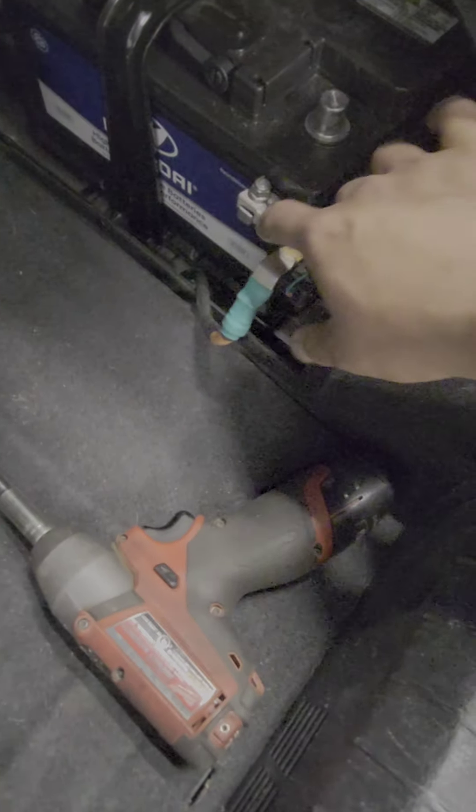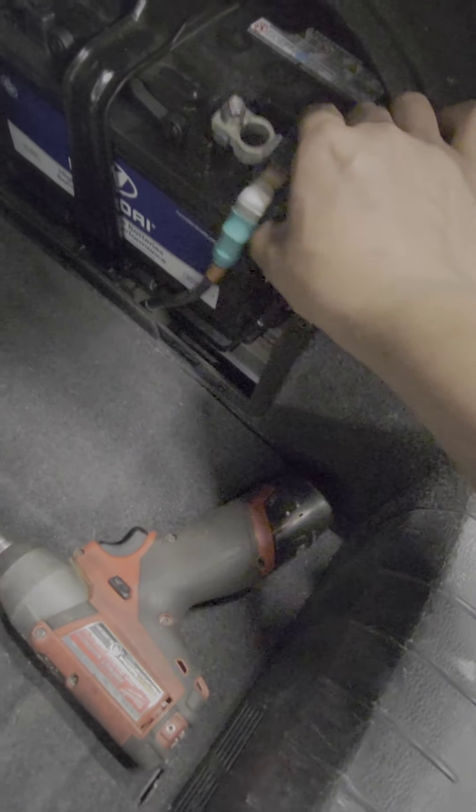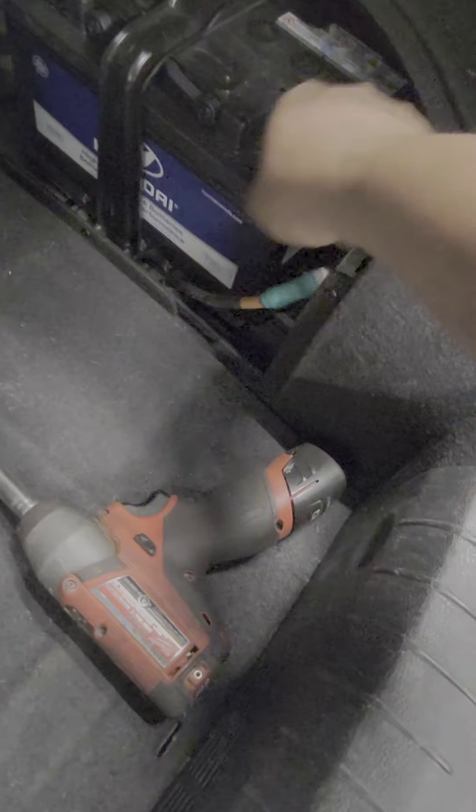I removed the negative cable at the trunk — that's where the battery is located. Even with it removed, the wiper in the front didn't reset at all. So if we were dealing with a sticking relay that's not releasing at the switching point, this confirms we really have a problem here.